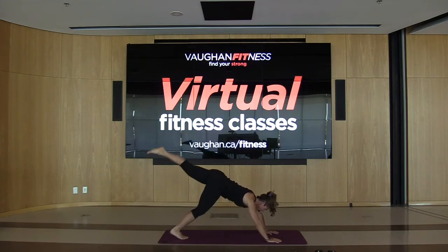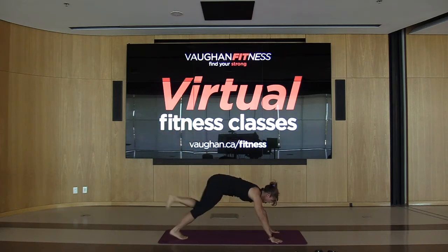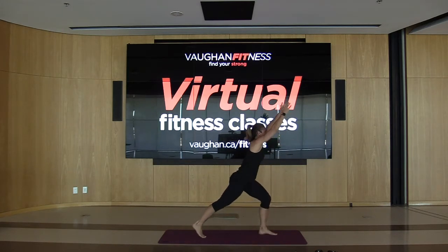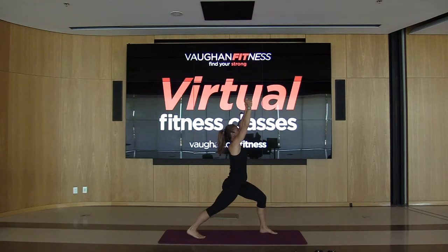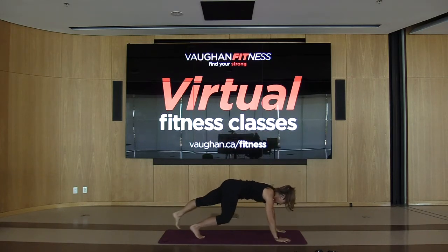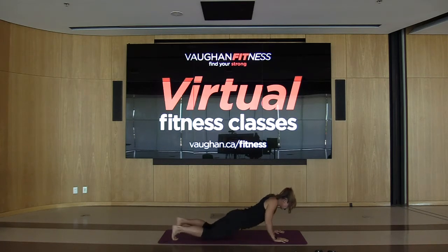All the way up — bring this leg in between these hands. Step forward, now take us into warrior one, come on up. Heel down, hold it right here and reach. Inhale, reach to the ceiling and exhale, reach. Give me three more, lengthen that body, two more, give me one more. Bring the arms down into plank. Bring the other leg back.